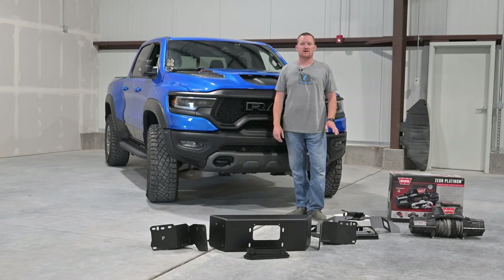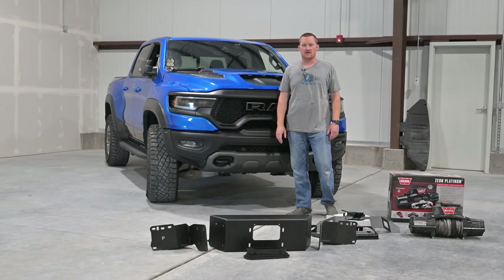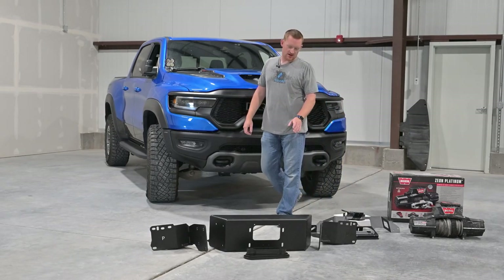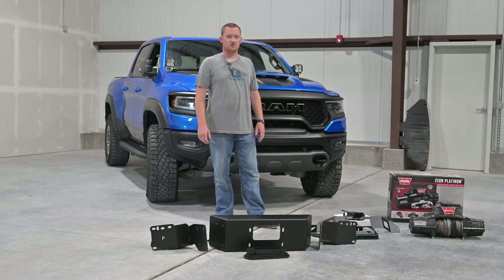Hey, what's up? This is Paul from Swarthworks. I have an installation video here for the hidden winch mount on the Ram TRX — for the 2021 and newer TRX. Let me just go over the parts real quick here and show you what we got.